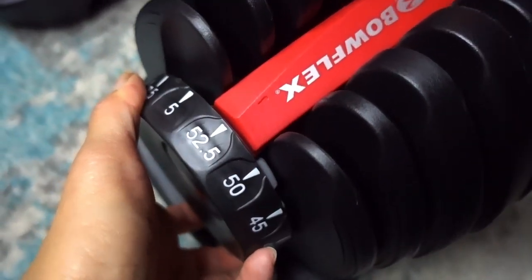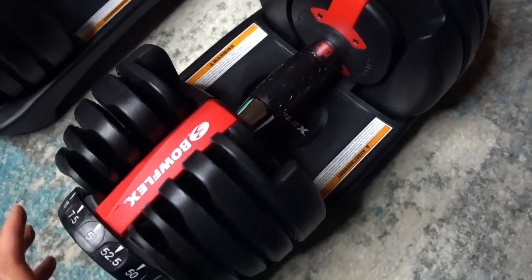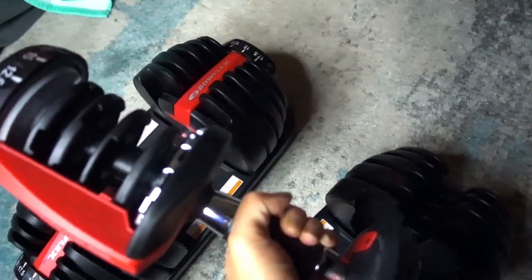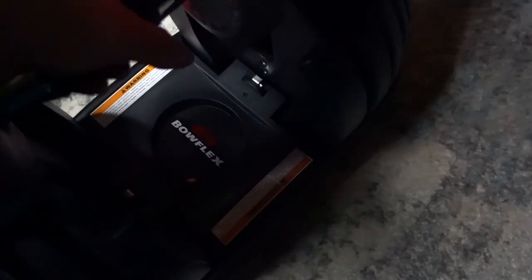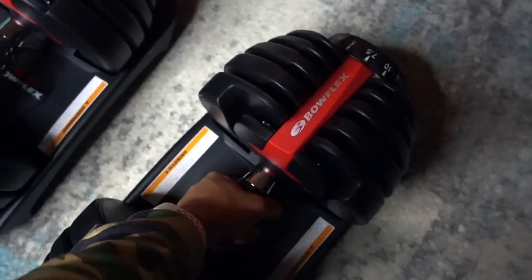Let me go into the usability. The dumbbells go up to 52.5 pounds — I've seen some that go to 90 pounds each. It's really easy: I just turn this dial and I can change the weight. For the sake of this demo, let me put it to five pounds so I can show you how it picks up the appropriate plates. Set it at five pounds on each side, make sure it's even, grip the middle of the handle, and it lifts up just the amount of weight you need.